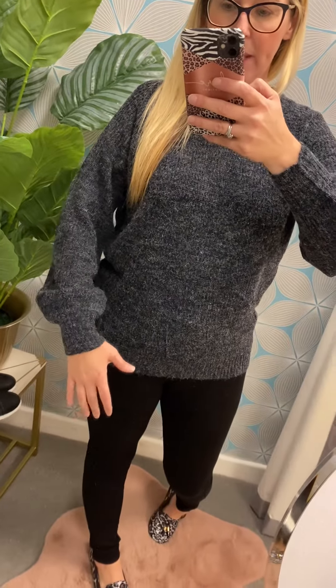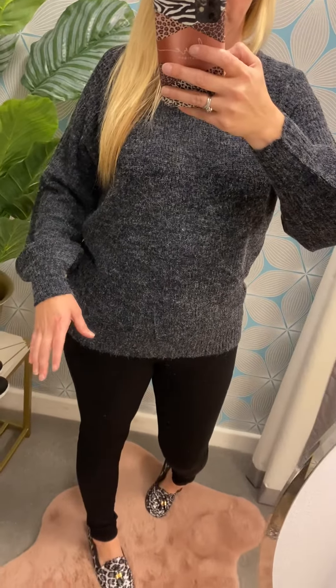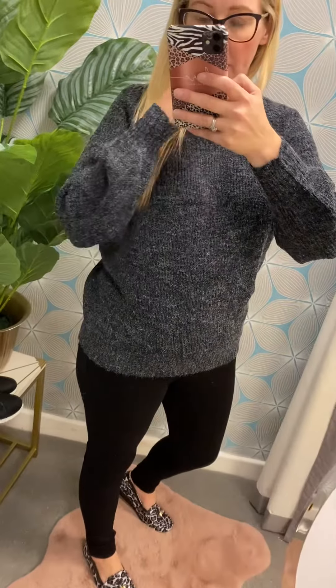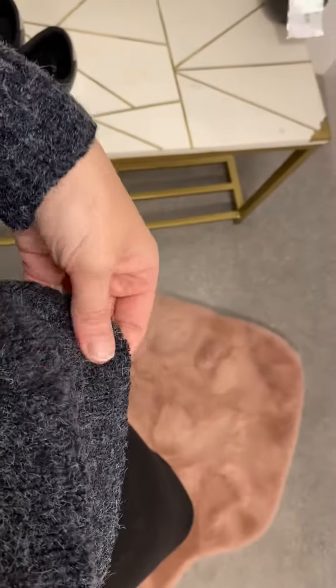It's got a lovely little bell sleeve on there, not too exaggerated. Bell sleeves are massive for autumn and winter, but if you like the trend but don't want to go too far — some of them are really oversized — then this is just a bit of a happy medium. A lovely little round neck on it, a little ribbed, with a bit of a ribbed section at the bottom there.